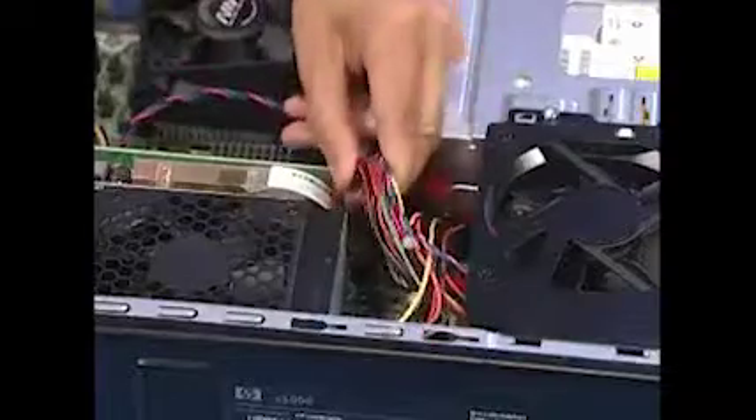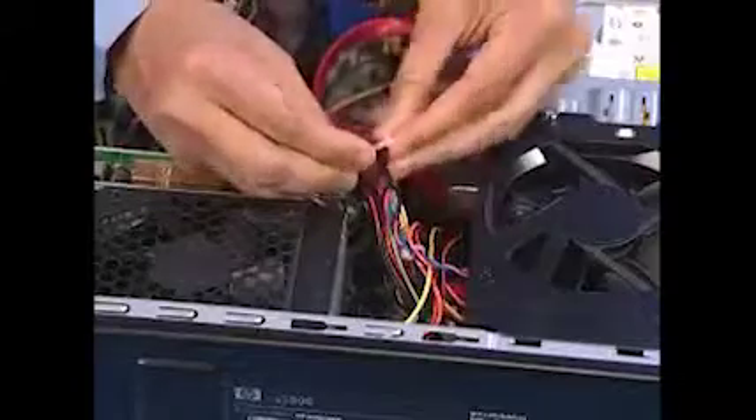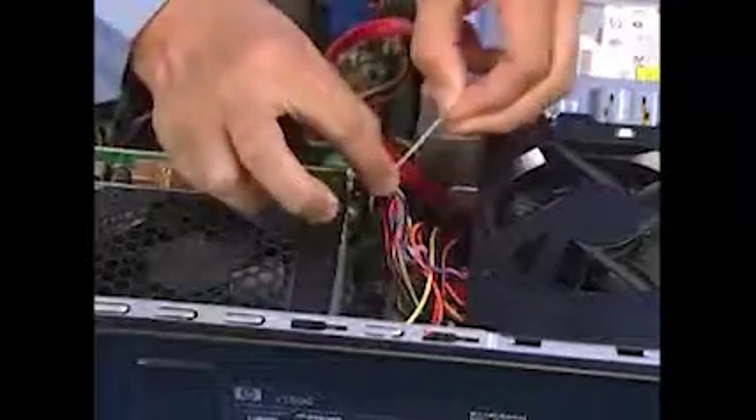Use a cable tie to bundle all the cables together including the system fan connector cable. This step is important in helping air flow through the system.